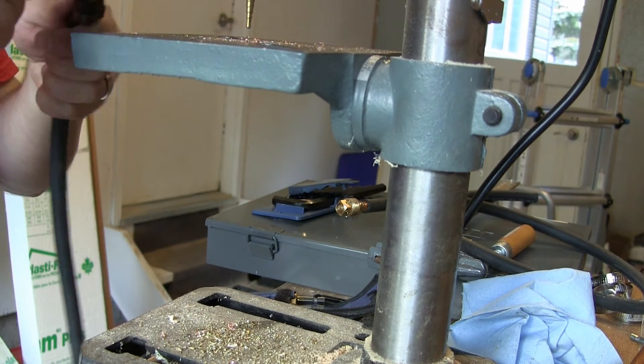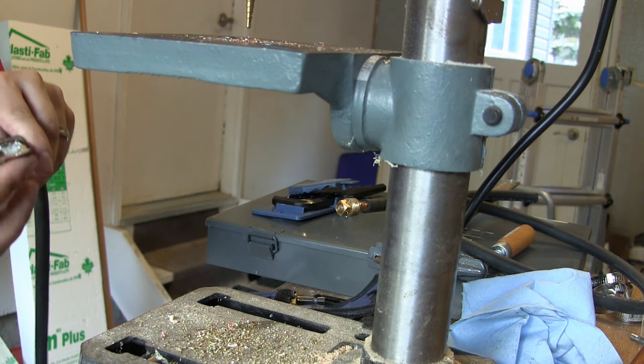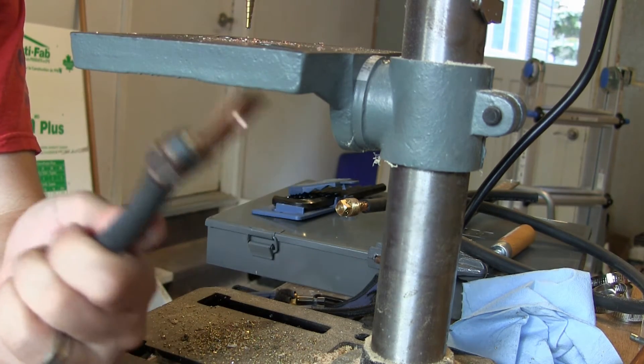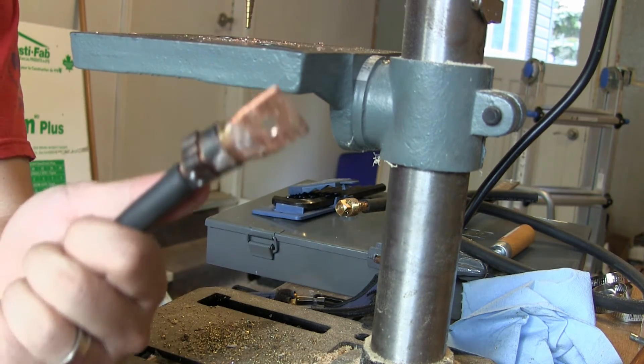I also like using this to deburr — it does a pretty good job for most of it, but you'll need to deburr properly later. So there you go. Obviously I could have made this larger to be standard size, but again, this is for my personal use and I wanted quarter-20, so I got the quarter-20.